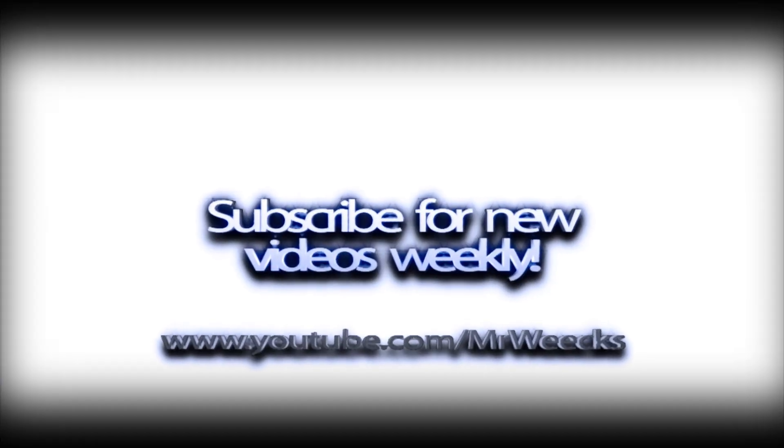For my friend that requested this tutorial - you'll remain nameless - I hope that helped. If it didn't, let me know and I'll do another one or work with you in person. For the rest of you, if you want to see something else let me know. I also have some cool product reviews and other things coming, so subscribe on YouTube at youtube.com/mrweeks, follow me on Twitter, and check out my website danweeks.com.